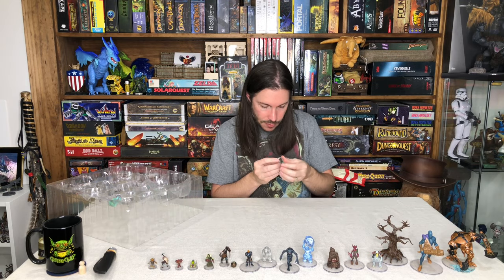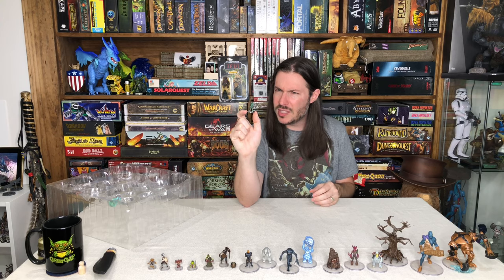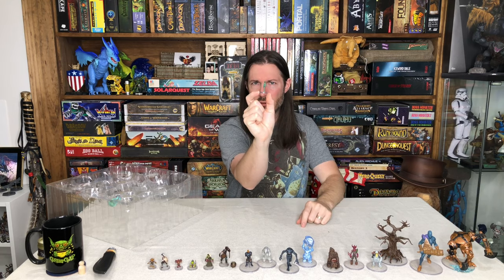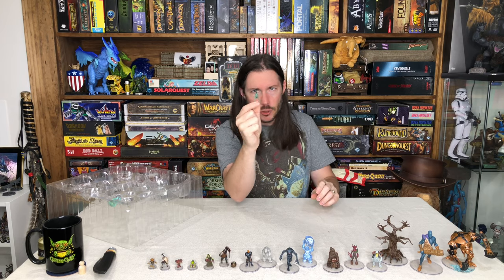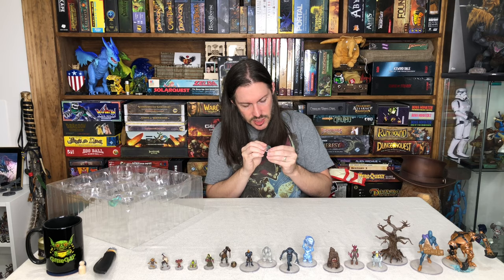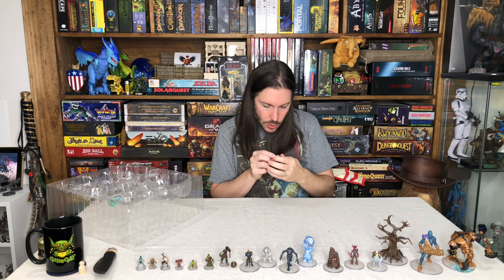This looks like a Sea Hag — yep, Sea Hag, 39 of 46. Usually you don't see hags without some form of a hump or cloak, but this is a very slender, humanoid sculpt. I really like the teal they used, with some fins coming off the back and hair that looks like seaweed. This looks really good — a very interesting sculpt.